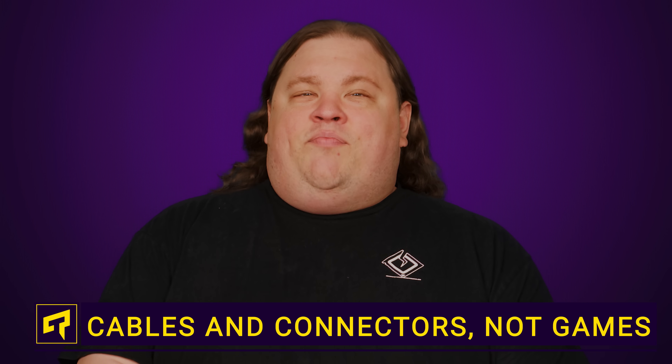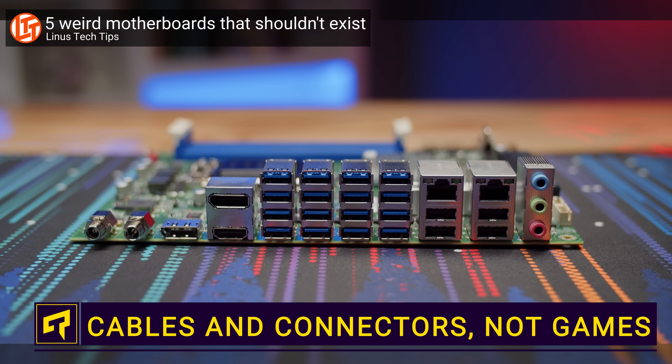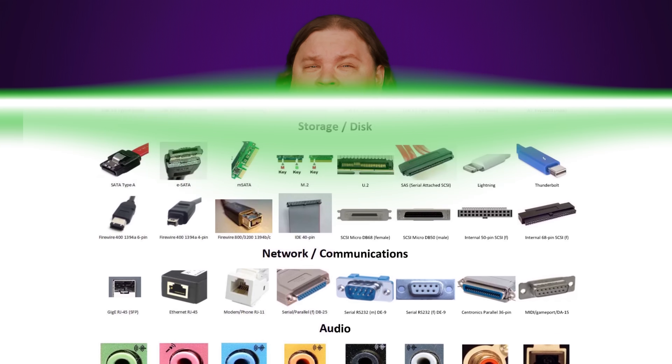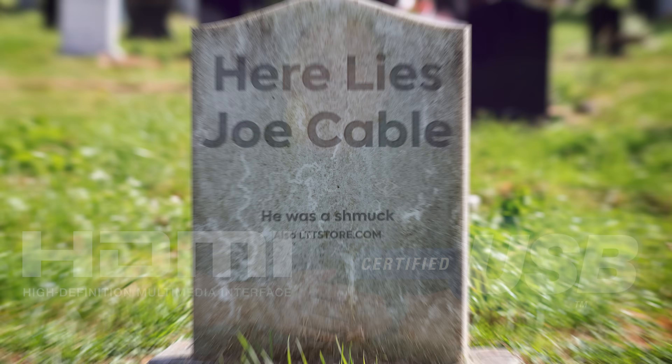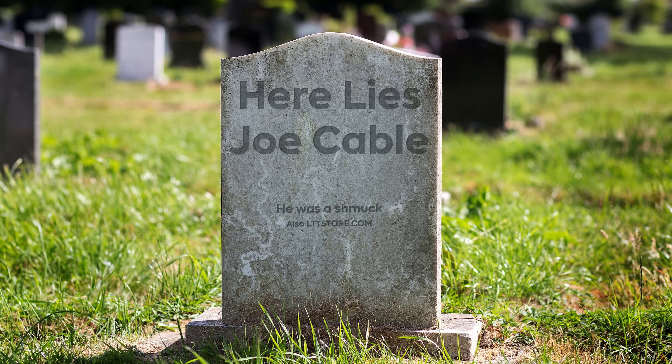Modern desktop PCs usually have backsides full of enough holes to give a trypophobe an aneurysm. But those ports have all gone through a lot of different iterations over the years. We might rely on many staples like HDMI and USB now, but many more didn't make it. What about the ports that were just the absolute worst? What happened to those guys?